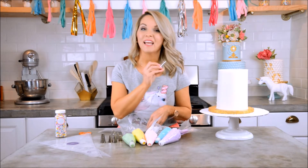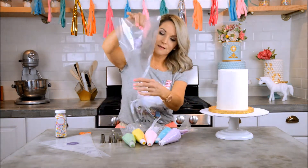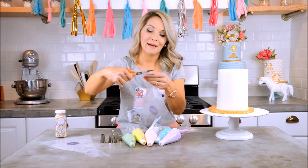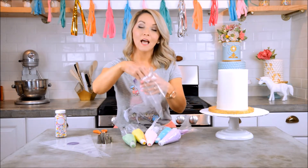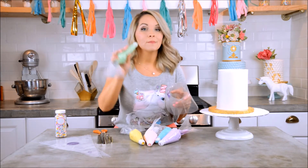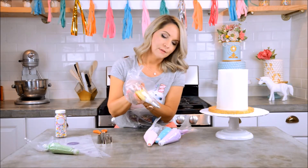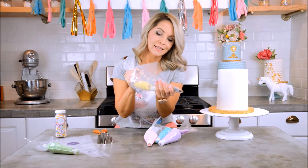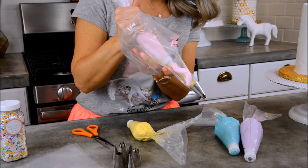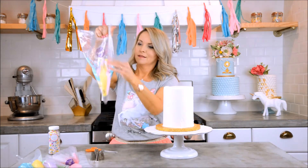I'm going to take my Wilton 1M tip — you can get this at any craft or grocery store. I'll drop it into my big 16-inch bag, mark with scissors where to cut, snip the end, then fold the top of the bag over my hand. Now I'm going to do what's called 'striping the bag' — it's a really cool technique. I want these four colors: yellow, pink, turquoise, and purple. I'll squeeze each color in as a long line, then twist it all together. My colors are all mixed in the bag.